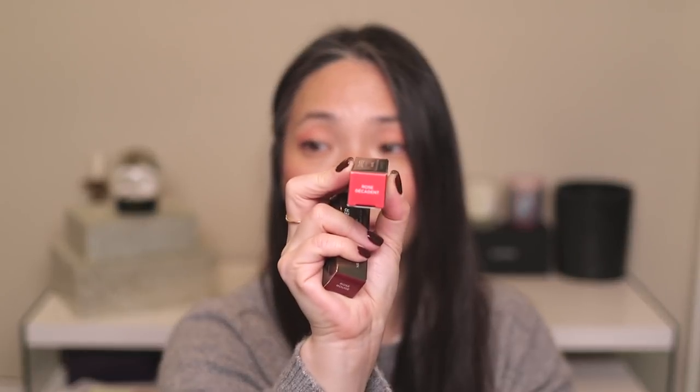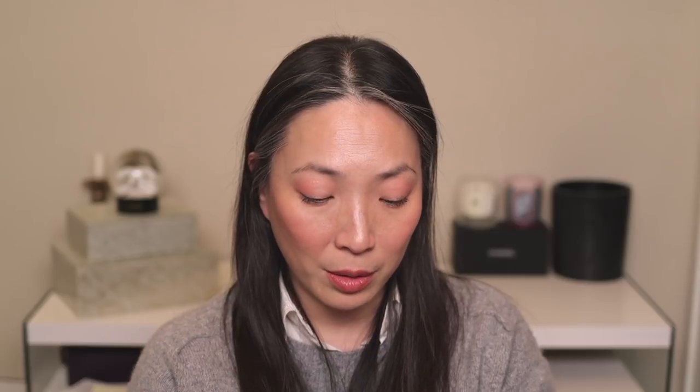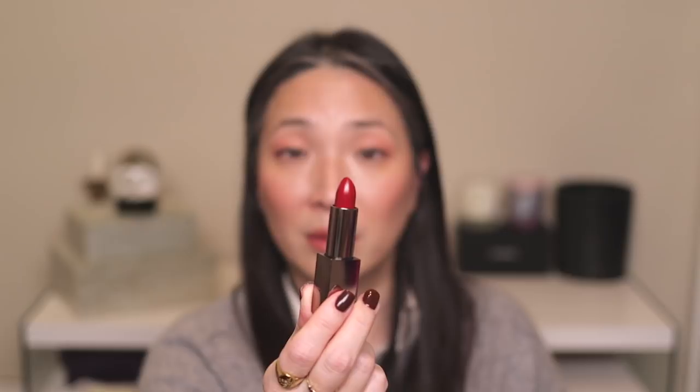Then we have three Rouge Essentiel lipsticks: Rose Rouge, Rose Decadent, and Fuchsia Intense. I feel like I got Fuchsia Intense already and that went into my last giveaway, so this one will go into the next giveaway. Rose Decadent — wow, these colors look incredible. I'm just going to put these into my giveaway as I have so many lipsticks. Rose Rouge is a deeper, darker red — let me see — that is beautiful. It may go into the giveaway too. I just have so many lip products.